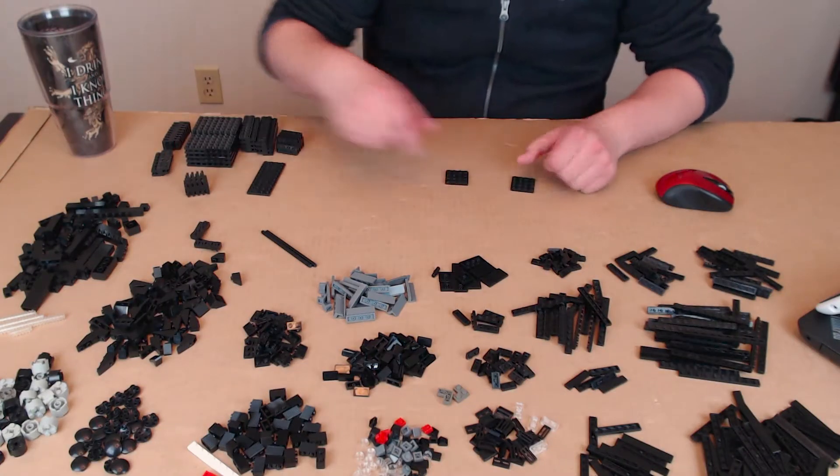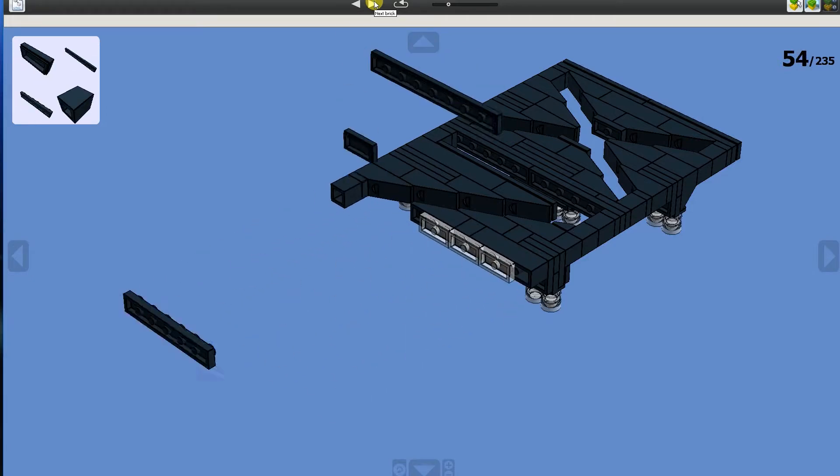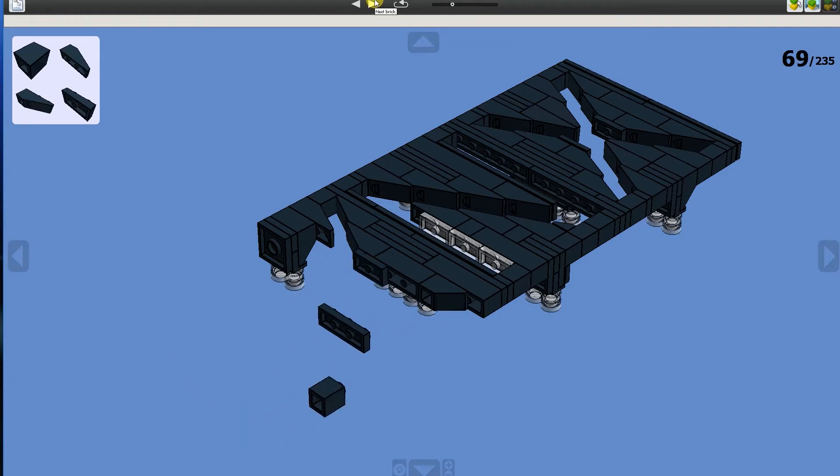Once the design was complete, I exported the parts list as an Excel file from LDD. The parts list tells you exactly what pieces you need and how many of each. Luckily, I already had most of these pieces. For the few that I didn't have, I was able to order them quickly using a website called BrickLink — link is in the video description. The next step was waiting for all the parts to come in, and I used that downtime to build the headphone stand. I didn't design anything in LDD, nor did I order any parts for it — I simply used parts I already had lying around. Luckily, LDD has a build guide mode, so once the parts arrived, the plaque was relatively easy to put together.